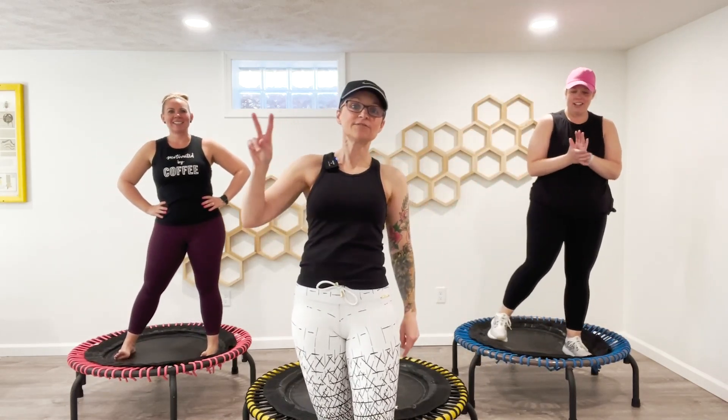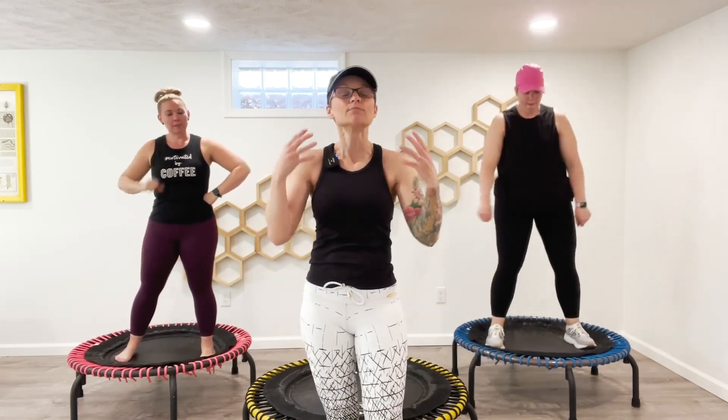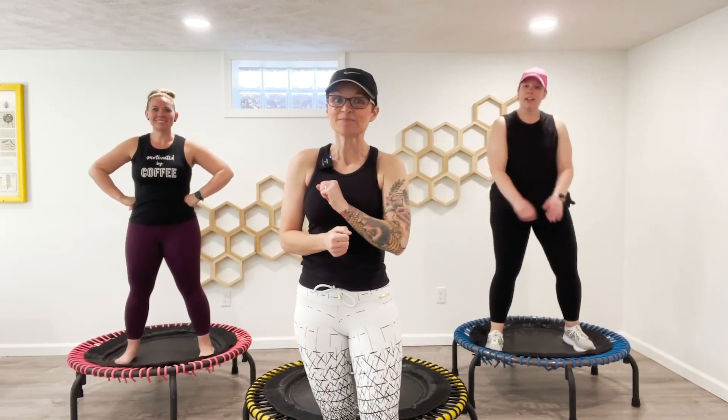Welcome back to the Bounce Palooza choreography series. This is video two. We're going to go 120 beats per minute, and we're going to focus mostly on the legs. Let's do it.